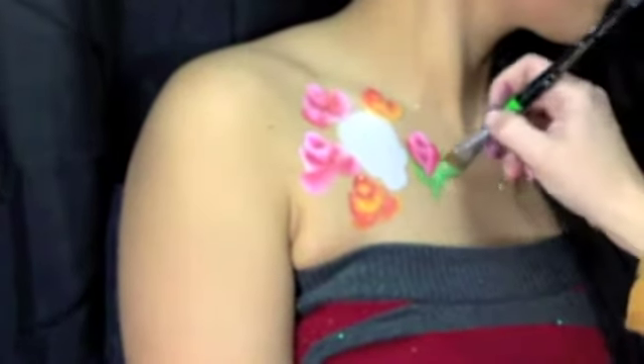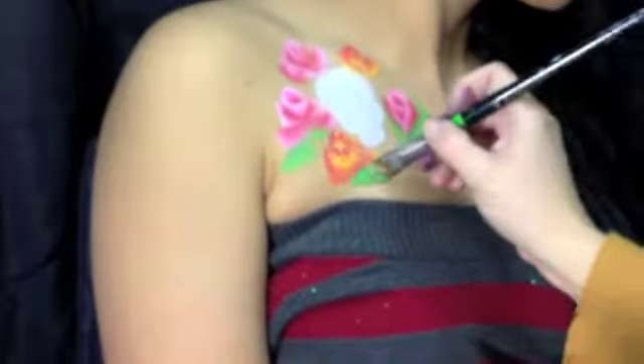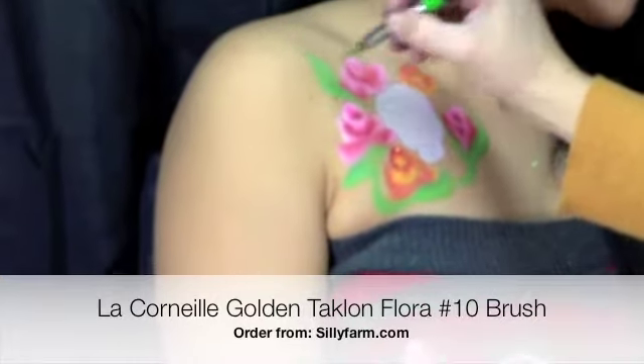I'm using yellow, green both light and dark, and the black cake that I made myself using old paints. I'm using a floral brush which you can find at SillyFarm.com. It comes to a point and makes great leaves.